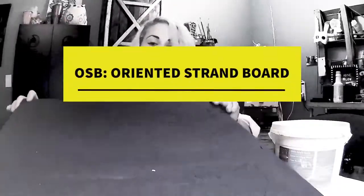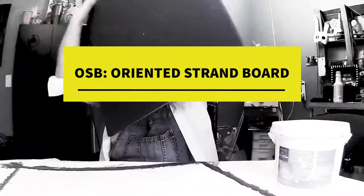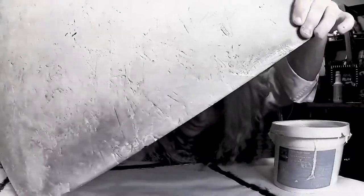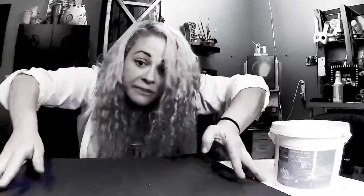Instead of using canvas, I am using OSB. It is basically compressed wood — like wood shavings, like the clip-offs — compressed really tightly. It's a cheap piece of wood; a lot of people are like, eh, but I love it and it stains amazingly. I know we're not staining this piece — we might, I'm not sure — but it's beautiful. Just sanding it makes it smooth. It doesn't look like it's smooth, but it is.